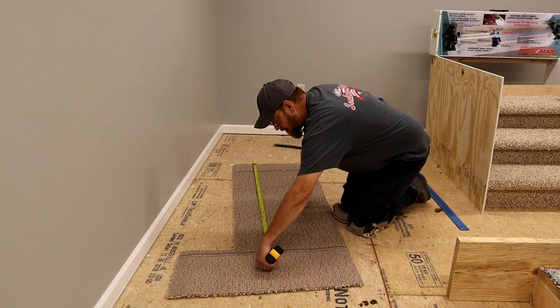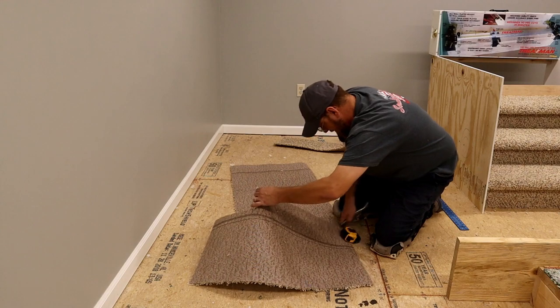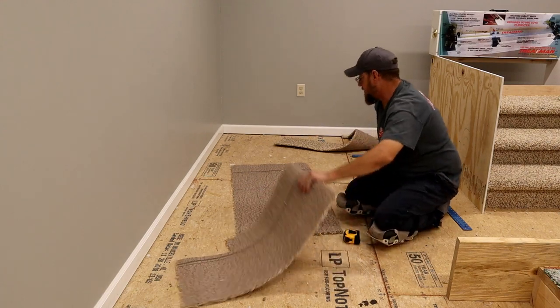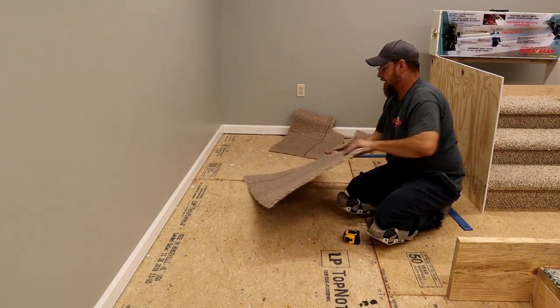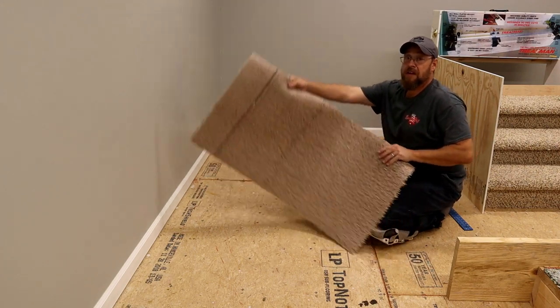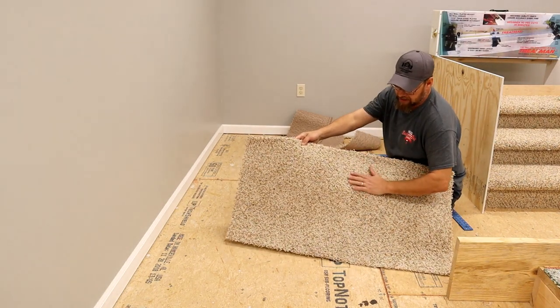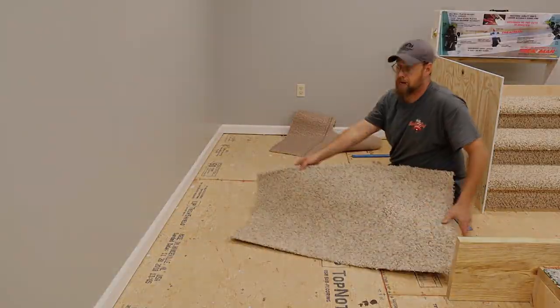I'm just going to cut it 42 inches like I said — no need for a straight edge on that side. Here is my 21 by 42 inch piece of carpet. It's going to go right on the step, laying down over the step just as I explained.